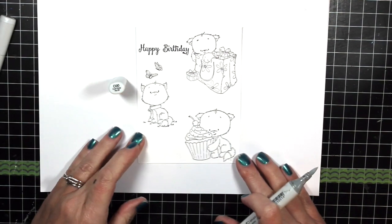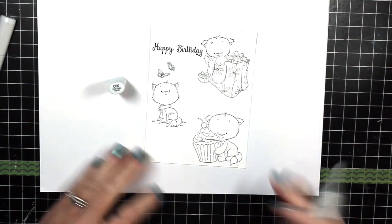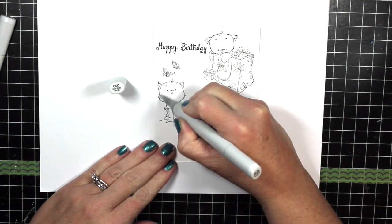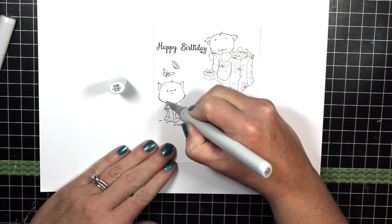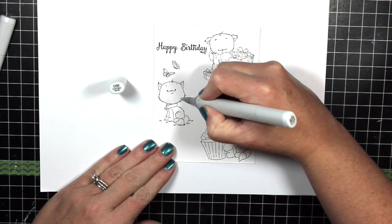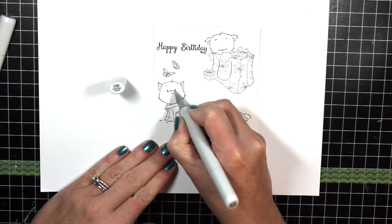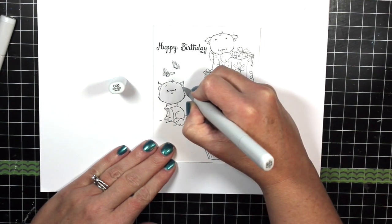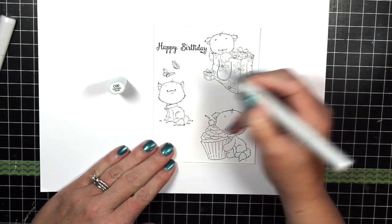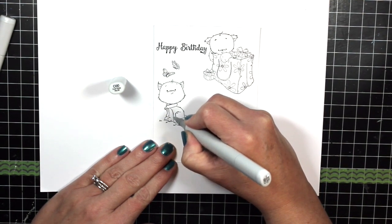I want to show you three different ways I like to color kittens and fur in general. I'm going to start by showing you how I do a little tiger-striped kitty — a little gray tiger-striped kitty. I'm simply starting with my C00 Copic marker and brushing in that color. I like to flick my Copic marker to get nice thin edges that are easier to blend with other colors.